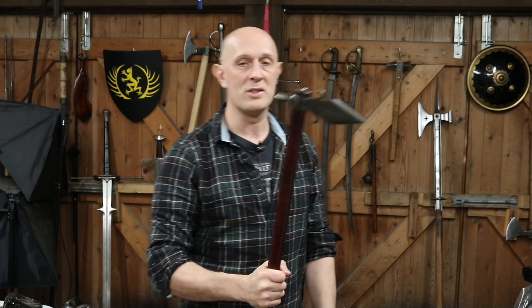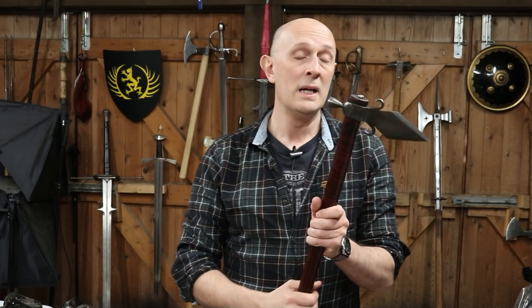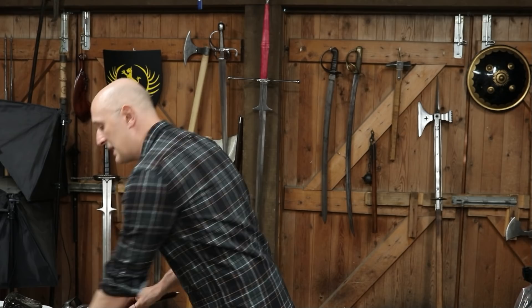There are other types of piercing, dagger-like right-angled projection weapons. We can find them in Japan, in medieval Europe, in India, all over Africa — all over the place. So we can find weapons like this in many different places at different times. And it has an inherent problem. Now it's not to say it's not great. One of the great things about weapons — if we just go to another weapon here.